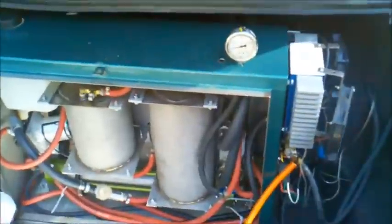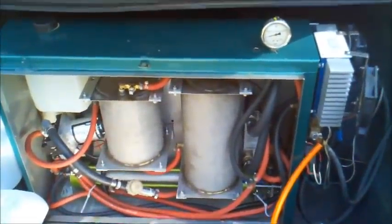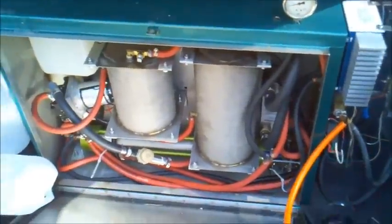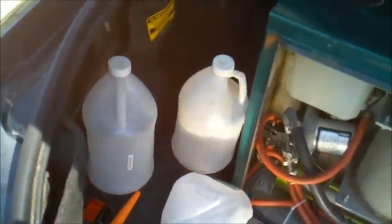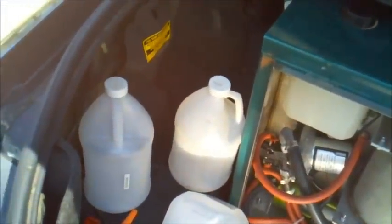Our blue box has been absolutely wonderful. I haven't had any issues with it whatsoever — no leaks, no rips, no problems at all. As you can see we've gone through a lot of water, so I know that we're producing lots of hydrogen.